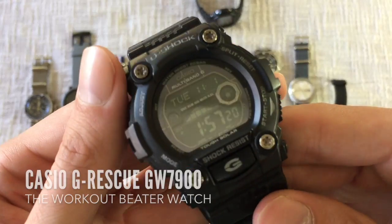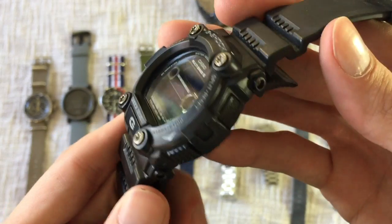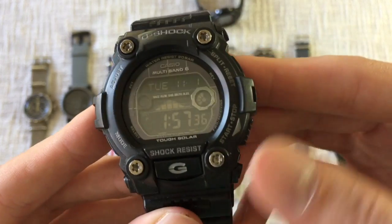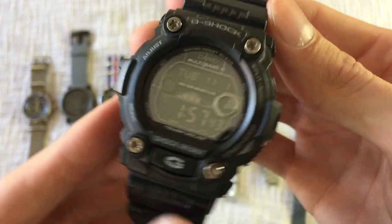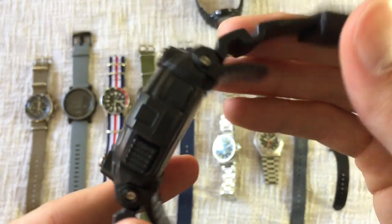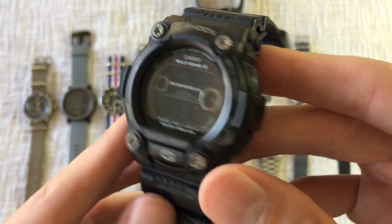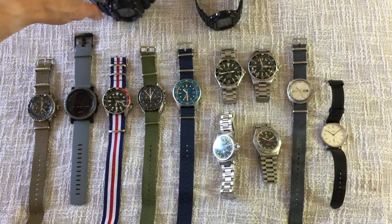A couple more watches — my digital beaters. This is my Casio G-Rescue, the tide graph version with moon phase. This is my beat-em-up watch that I wear out in the surf, swimming, or working out. It's a huge watch but it's got a lot of great features. I'll probably upgrade and get a Casio Rangeman sometime in the future. It wears pretty well for a big watch. The only knock is the negative display — I'd probably go with a positive display next time since it can be hard to read.